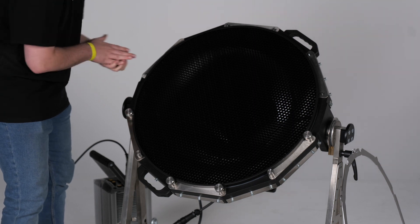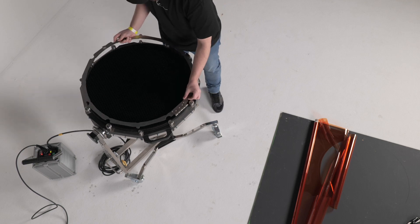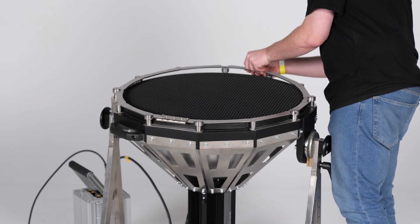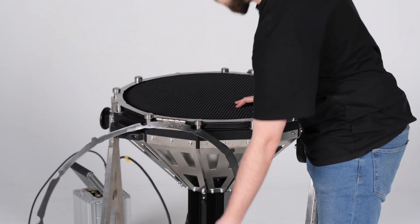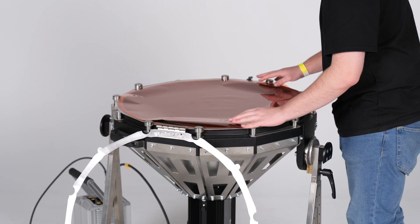That is the only accessory at this point that you can get with this, except I've heard that there is some type of gel holder coming out. You could carve out pieces of the 70-centimeter beam to actually allocate to a certain color of light — that would be kind of cool. I haven't seen it yet, but keep an eye out for that.